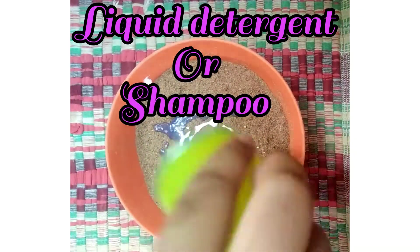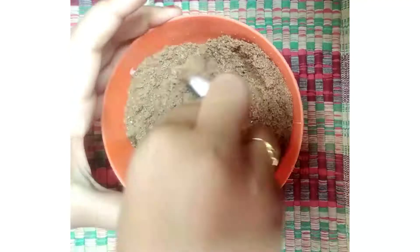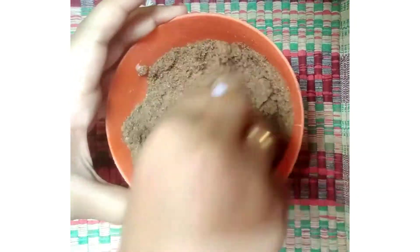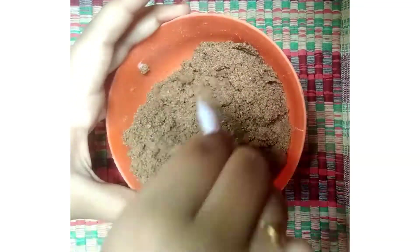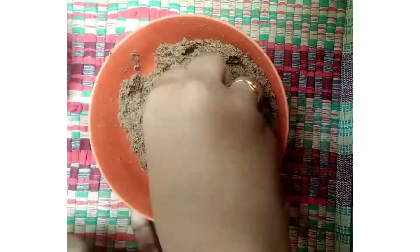This is liquid detergent. You can also add a 10 rupee brand. You can also add a little bit. Next, you can add shampoo. I am going to add shampoo.